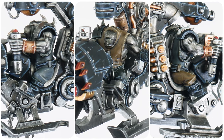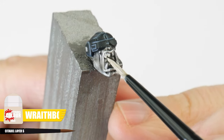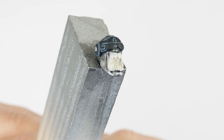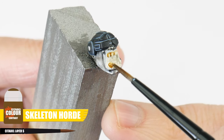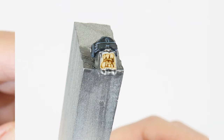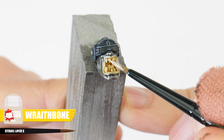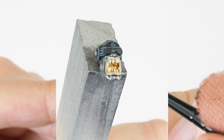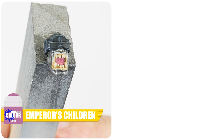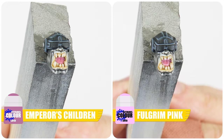Now we have all the clothing painted, let's make a start on painting the Orks, and a good place to start is the mouth. To paint the mouth, I would first start with painting everything using Wraithbone, to give us a light base to work with. We want to emphasise those teeth and darken the inside of the mouth using Skeleton Horde Contrast. Then highlight the teeth using Wraithbone. When that's done, paint the tongue first with Emperor's Children, and then highlight the tongue using Fulgrim Pink.